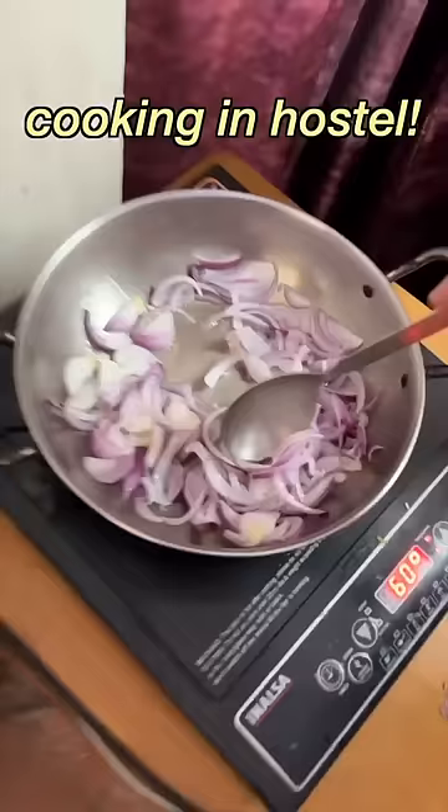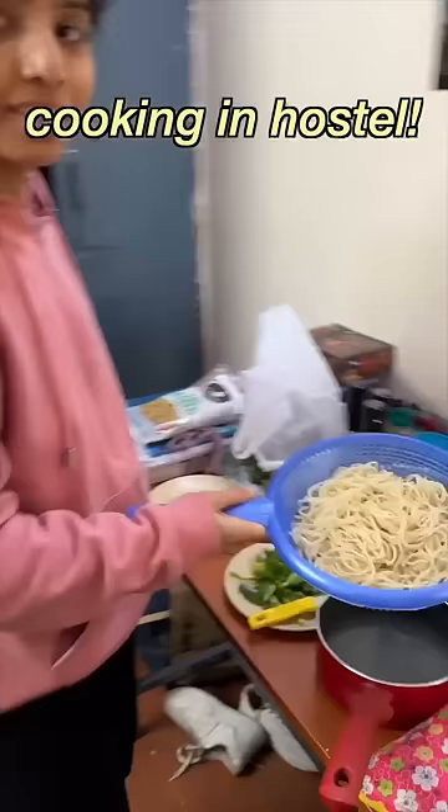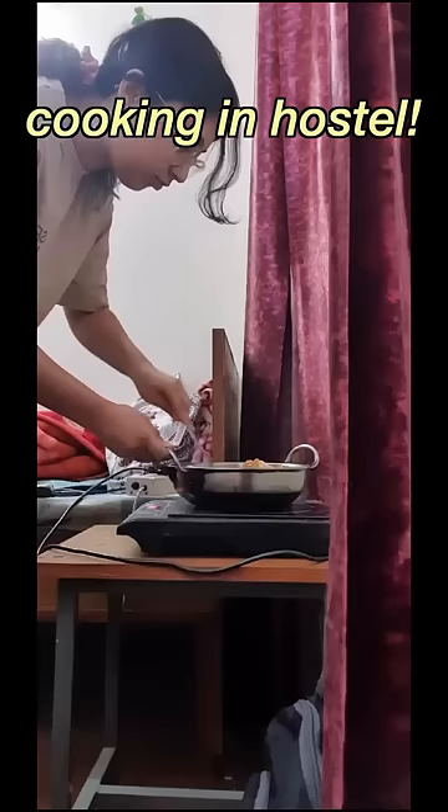First, we put the peas and then the capsicums, and after cooking them for some time it was time to mix our noodles with them. For the masala part, we used Ching's Hakka Noodle Masala — this is all that we added.